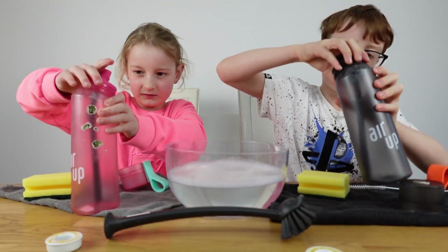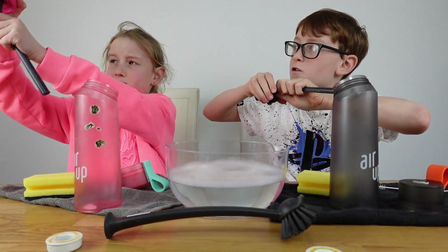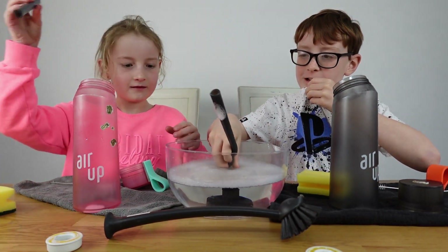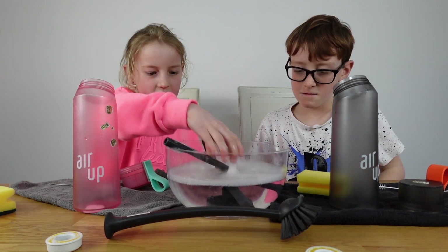Take everything apart — take your straw out, take your top out — and pop it all into the soapy water. It might be a little bit crowded in there, but drop them in and give them a wash.